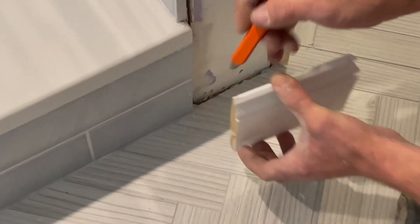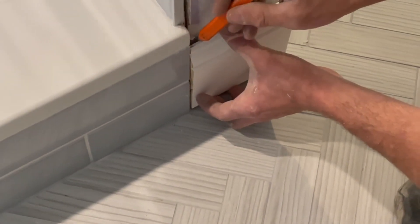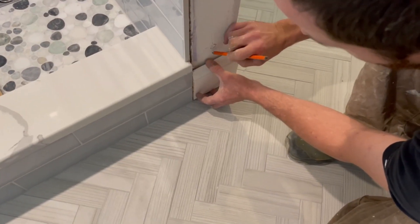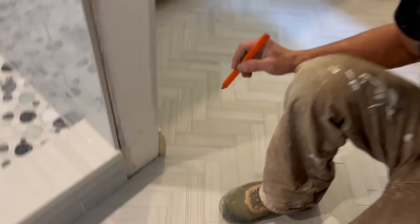So I'm just going to cut my board this way so it hides that — my back side goes in more and my front side faces out more. That's a nice little Tuesday tip for you!